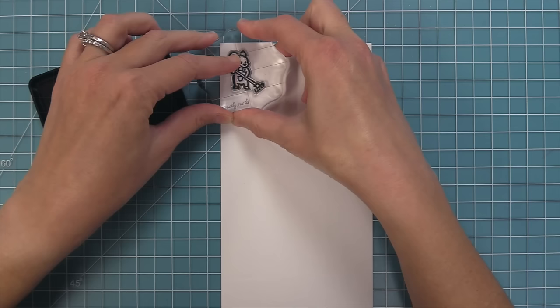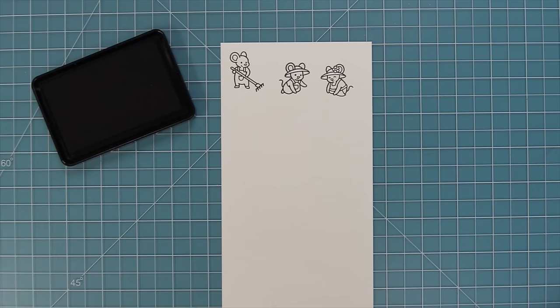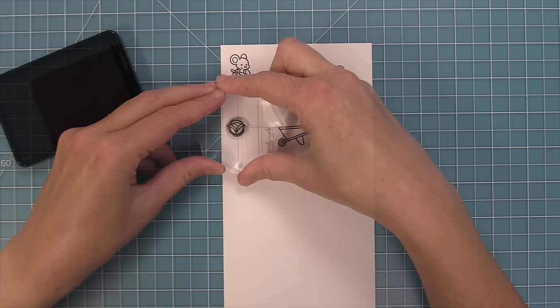First we're going to check out the Veggie Happy stamp set. Our little mice are at it again — now they are gardening veggies, and it is so cute. We have a little mouse with a rake and cute little mice with their hats, planting seeds or pulling out veggies. We have a little guy who can push an adorable wheelbarrow, and he can also carry a bunch of veggies too.